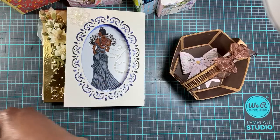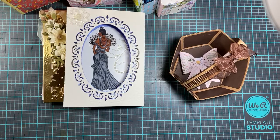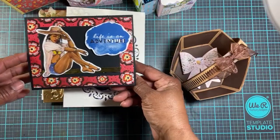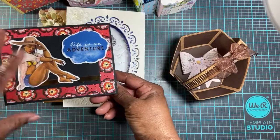I finally received some papers and die cuts from Lameka — she does planners, but I made some cards out of her paper and cut-outs.